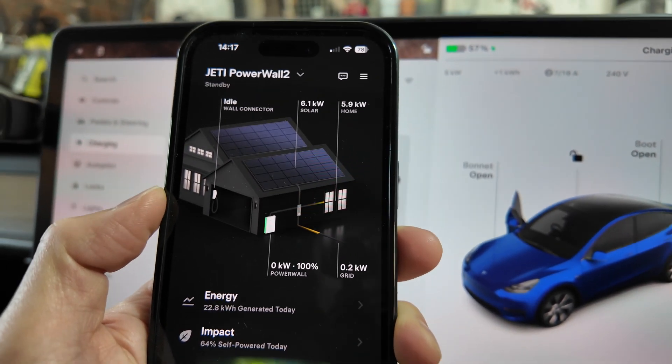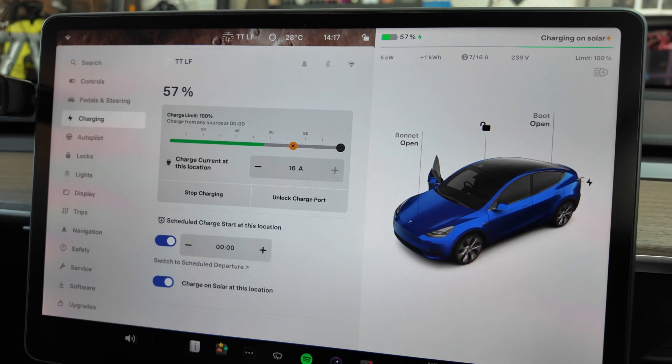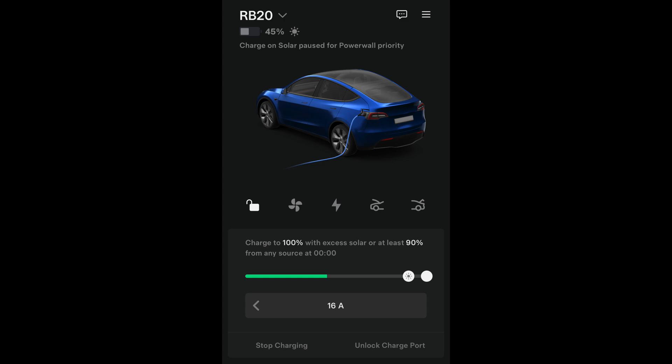It's probably not as granular as the Charge HQ app, but for a simple design covering the main functions you need, it's a pretty good feature from the Tesla ecosystem. My default setting is the vehicle at 45% state of charge. Below that, the text says 'charge on solar paused for Powerwall priority,' meaning during the day, excess solar fills the Powerwall first, and once it reaches 100%, the car starts charging. I've set it to charge to 100% with excess solar, or at least 90% from any source at midnight. The maximum you can slide the solar setting to is 90% — that's the most you can top up at the full rate within the scheduled charging time before solar charging kicks in.